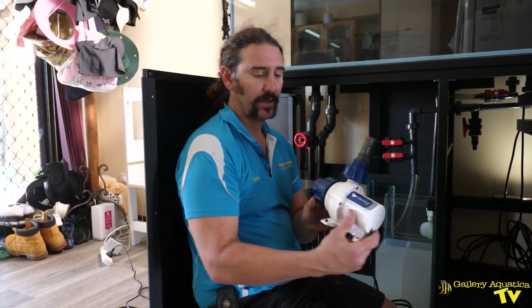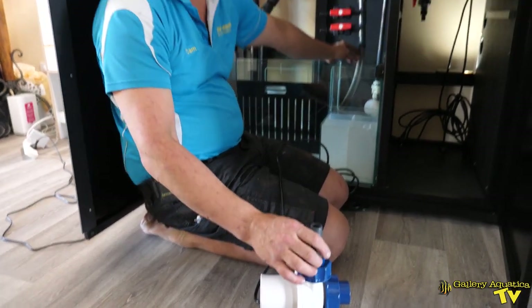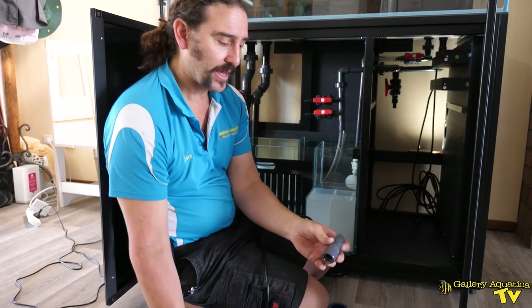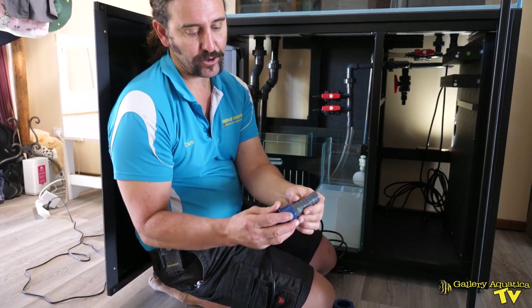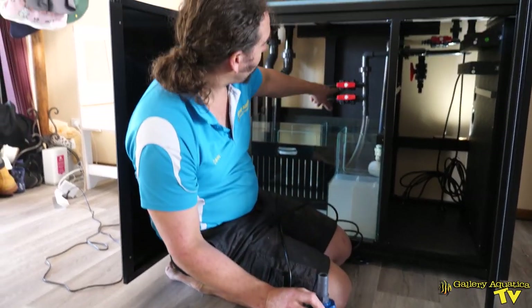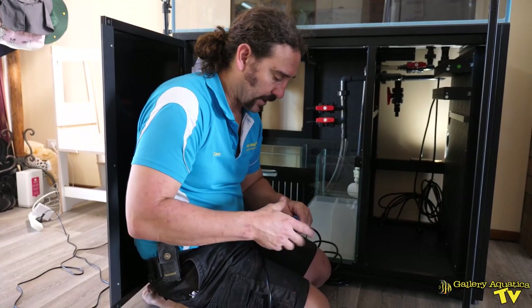This is going to be our return pump — it's an Ecotech Vectra M2, a beautiful pump. It needs to attach onto a 25-32 tube. We've got a 25mm hose tail bush and we're going to glue it into the coupling, screw it in place, and that's going to feed water into our manifold. I'd better glue that now and get it drying as soon as possible.